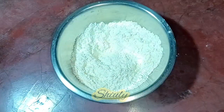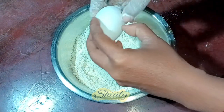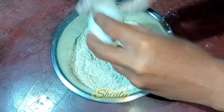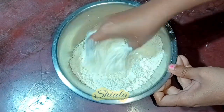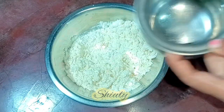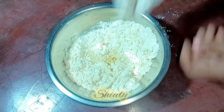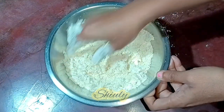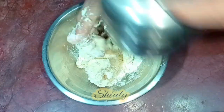Now I am going to add an egg in the flour. But adding egg is not necessary for this recipe — I am adding it to make it more delicious. Now I am mixing everything nicely again, and after that I am going to knead a dough. I am adding water little by little and kneading. The dough should be neither soft nor hard, just like a dough of roti or paratha.